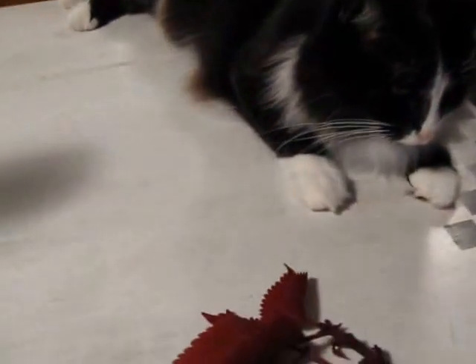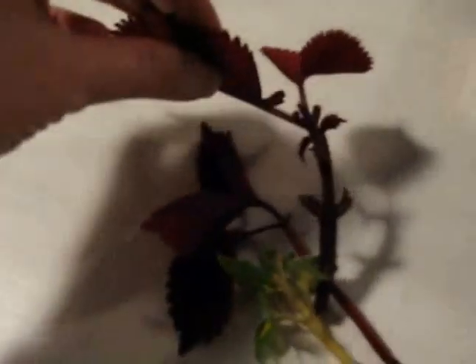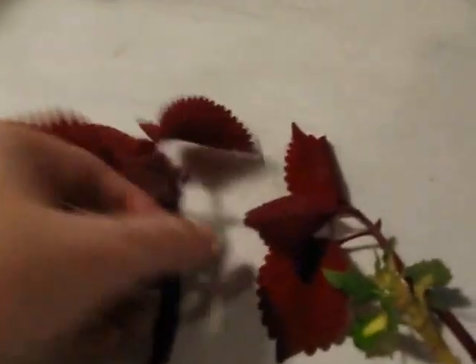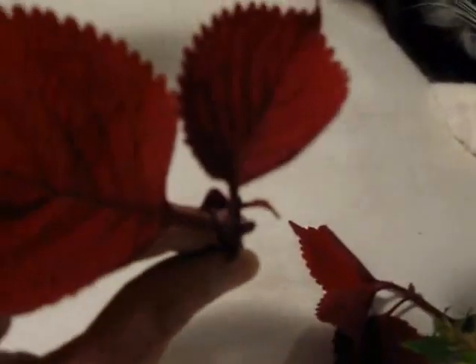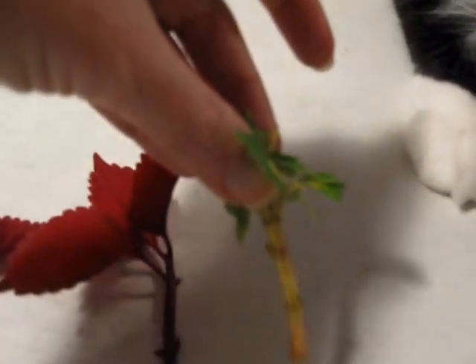How to Save Coleus Cuttings. Yatino and I are going to show you how to save Coleus cuttings. I have gone outside and taken cuttings from Coleus plants before the first frost, and I have trimmed off most of the large leaves and pinched out the leaves from the top center. I have done this with three little branchlets of some Coleus I would like to save.